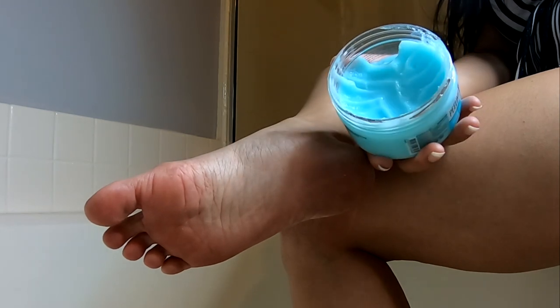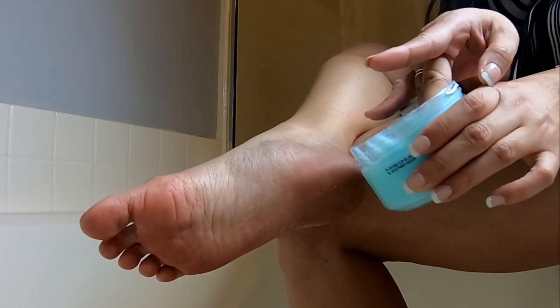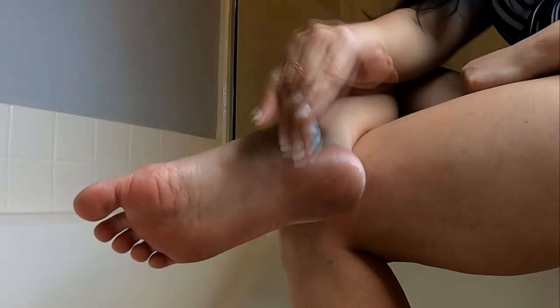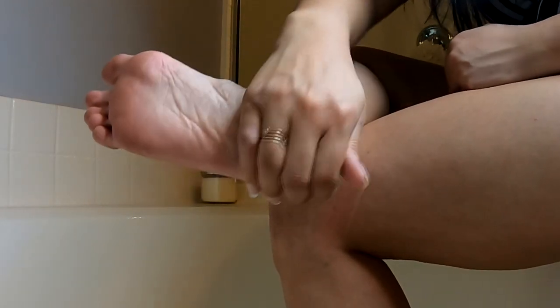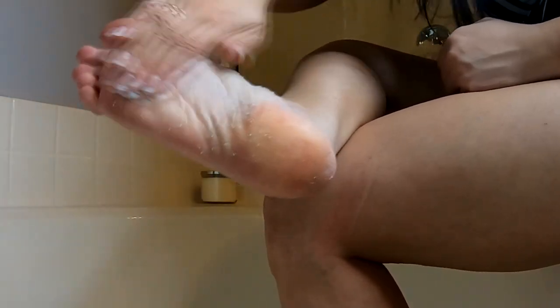I'm going to open this scrub and I'm just going to take my fingers and take a small amount — that's just about how much I use — and apply it directly onto my feet. You're really just going to concentrate on the areas where you have dead skin. For me it's going to be my heels, that's where I get it the most. And you're really going to rub it in there.